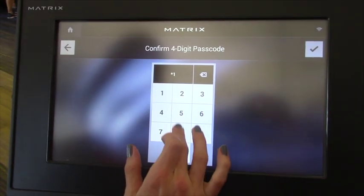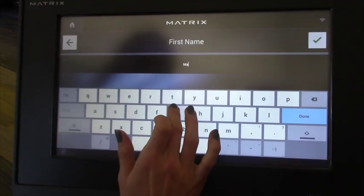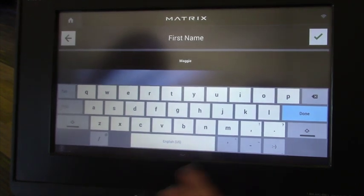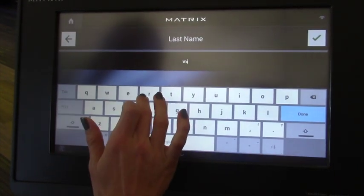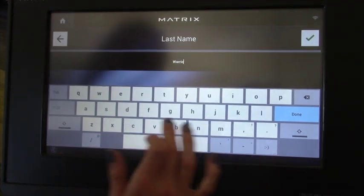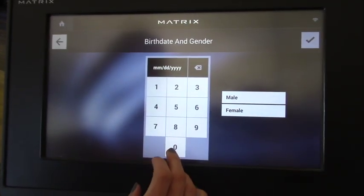We're going to confirm. We're going to enter our name right here. And again, this is just the first time you do this — you're setting up your account. It takes a couple of minutes, but then you're able to record all your workouts and get on the treadmill a lot easier.